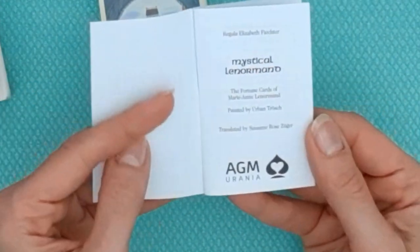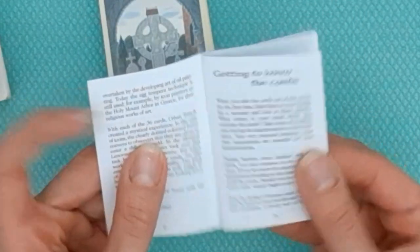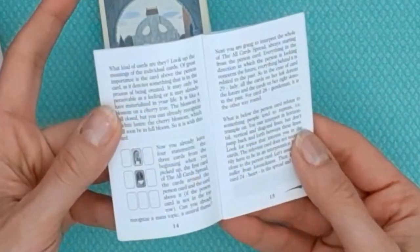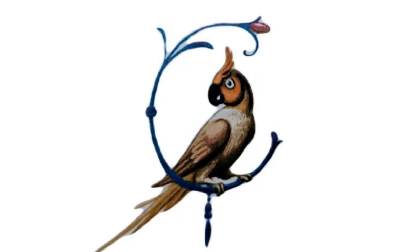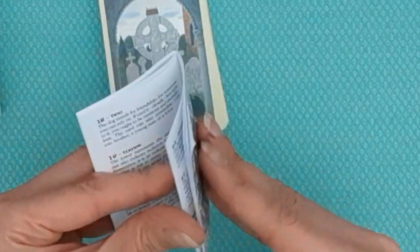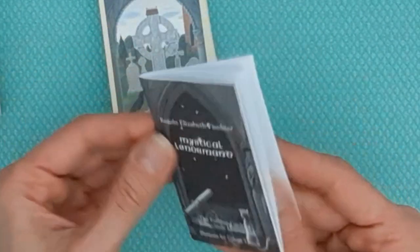Looking at the guidebook: the guidebook that comes with the deck is tiny. It is printed by AGM Urania, a well-respected and old card printing company. Regula covers all of the cards and has a few layouts — the Past, Present, and Future, and the Grand Tableau — and she gives a brief meaning for each card. These are always good to start off with because they help you anchor an essential meaning to each card.